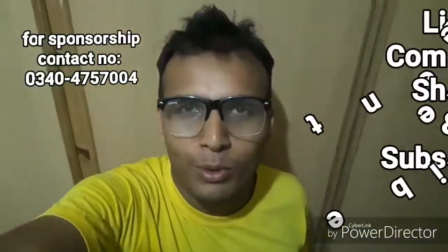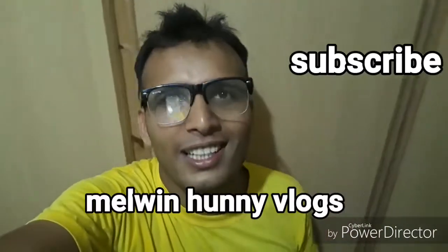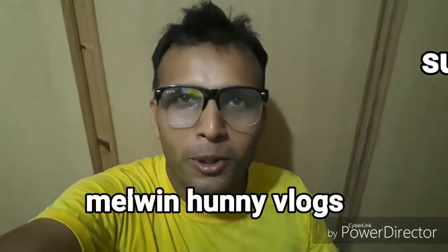Keep watching, liking, commenting, and sharing my videos, and don't forget to subscribe to my channel, Melvin 100 Vlogs. Keep smiling, may God bless you, bye bye!